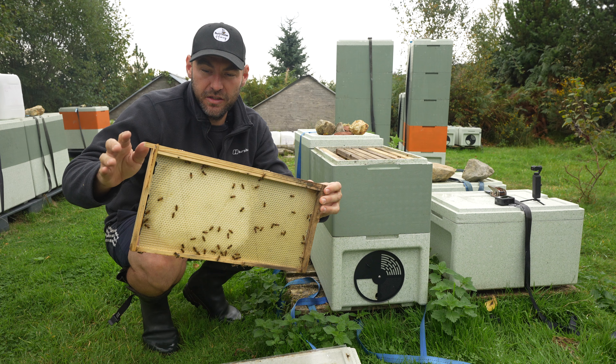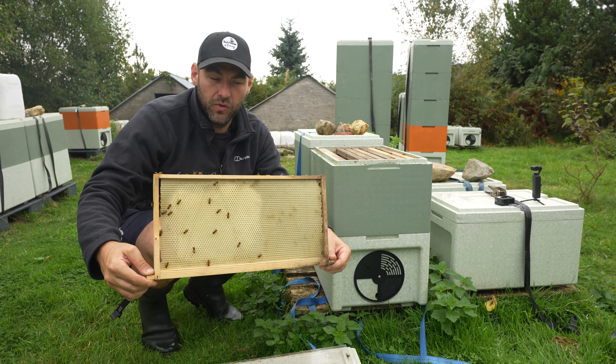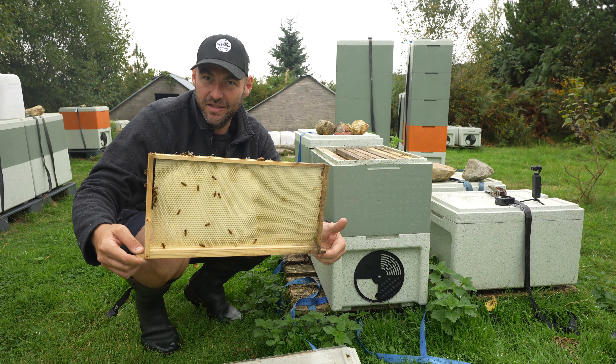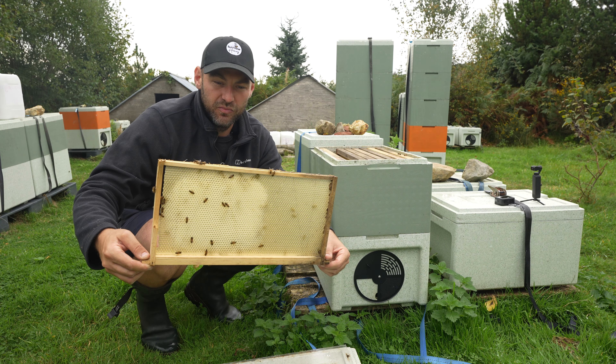You can see that the bees have started to draw this out, and given a decent heather flow they would have definitely drawn all of it. But I'm definitely not leaving this extension box on — all it's going to do is give them additional space to keep warm and it's just going to cause them problems.